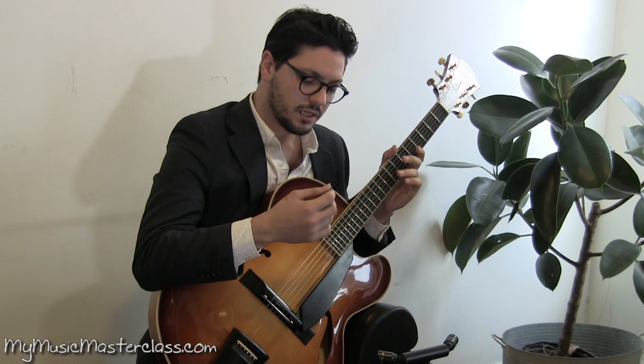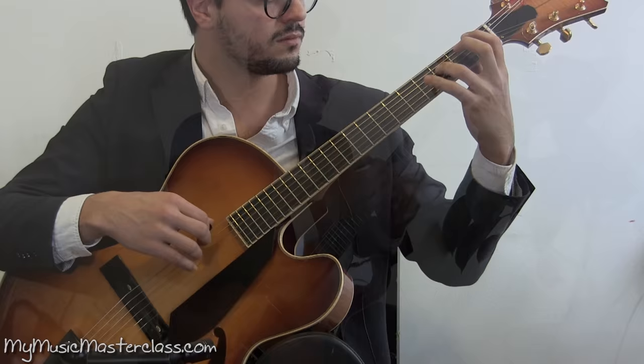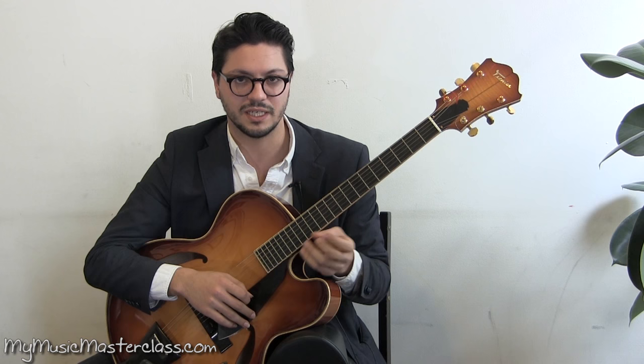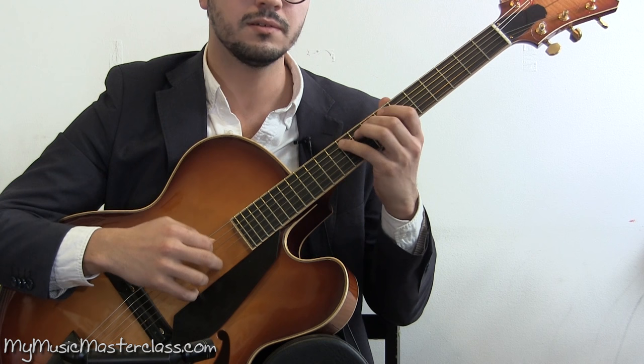With the right hand I play with the pick and I use those three fingers. I don't do down, up, down, up all the time because I think it sounds too much like a machine. You put the energy just on the fingers.